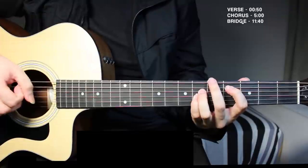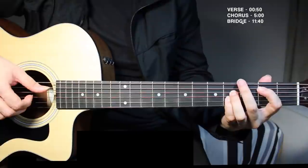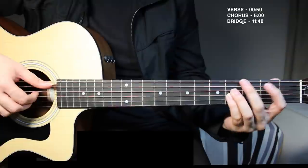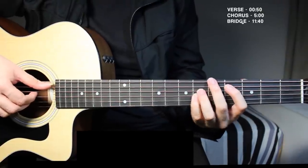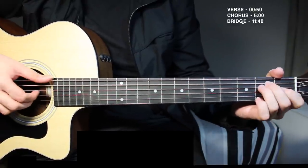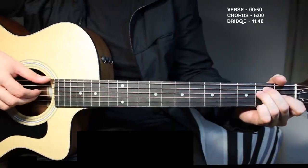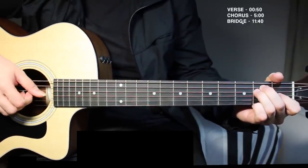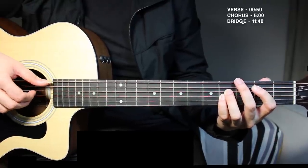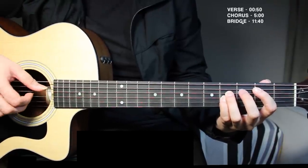The third time through is the same, and then you move from E major to B major. B major is just two frets back from C sharp. You do this once, and after the slap you move to B major — pick the fifth string, fourth string, and third string and leave them ringing.